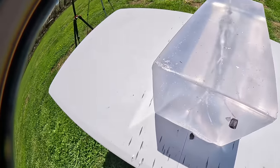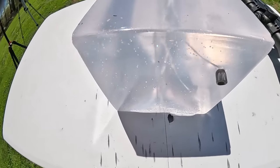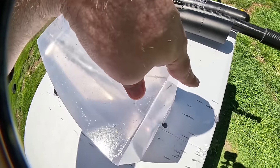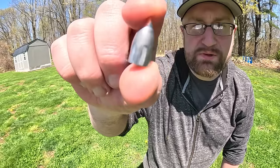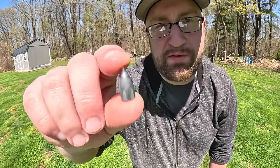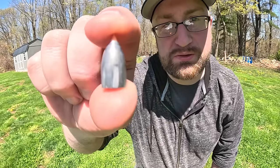Aside from some spots where I got the rifling kind of scribed into it, I could probably fire that again — not that I'm going to, but it looks pretty clean. It looks like all those made it clean through except for this one just hanging out. You do not want to get hit by that. That is going to be some trouble if you get hit with this .357 Rattler. Even with pellets, that's not going to be fun.